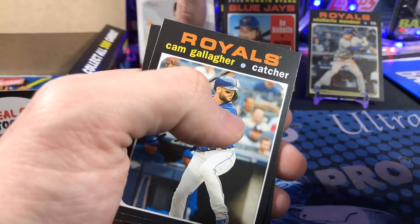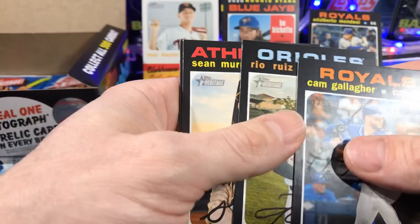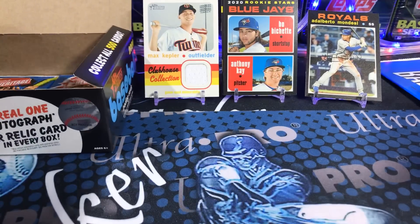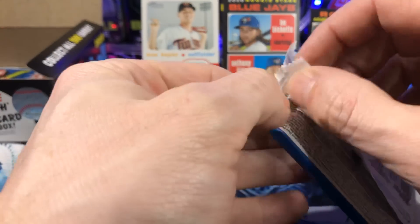You get a Jordan, good rookie, maybe a Trout — something like that. Those always hold good value. But just the common ones, like the Kepler — not going to fetch a high dollar.